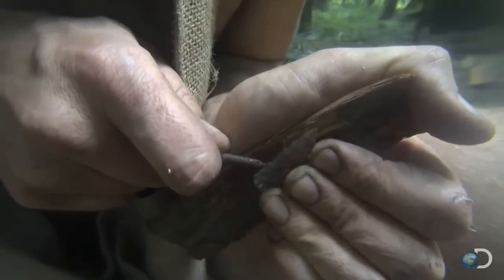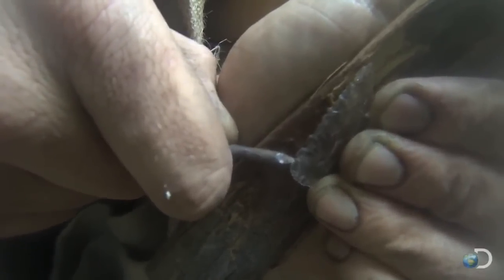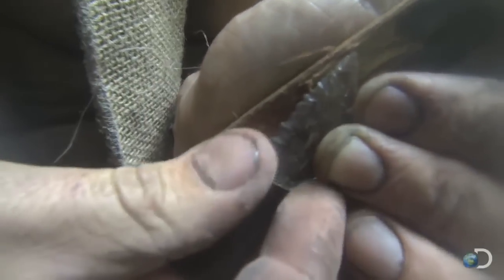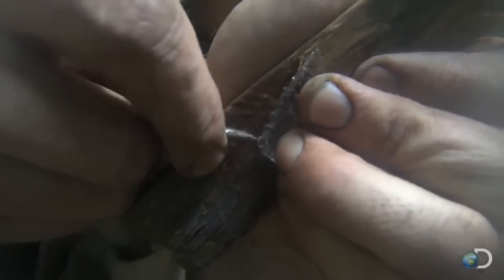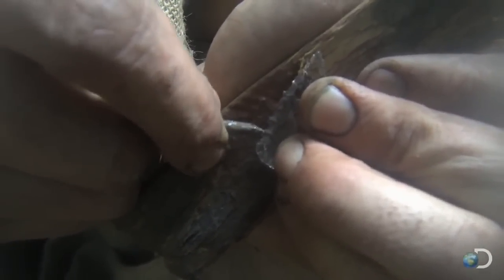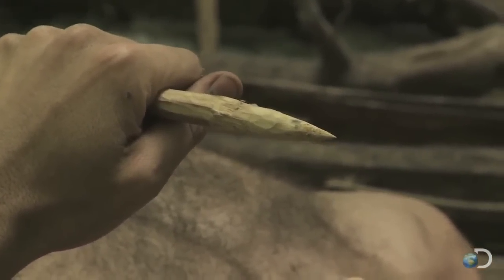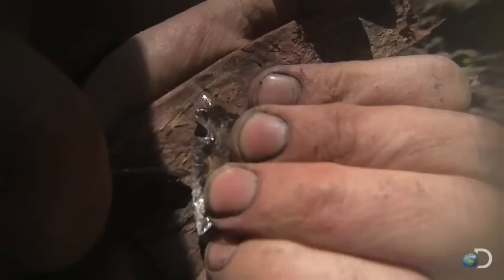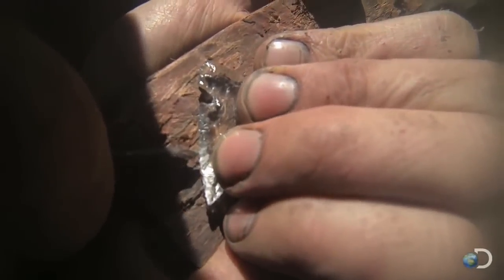I'm breaking the flat bottom of a bottle and chipping it into a spear point. That will cause a lot more hemorrhage with cutting. Whenever you go to bring down an animal, you want them to bleed out, and you want to be able to cut an entrance wound. It's got a much better cutting edge than wood — wood just punctures a hole, but it doesn't really cut. I think that's going to do the job.